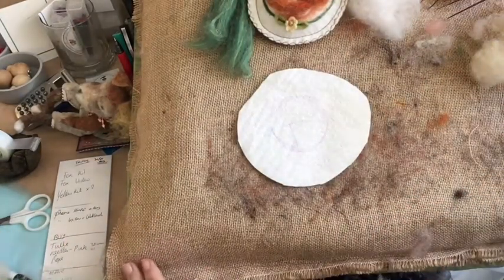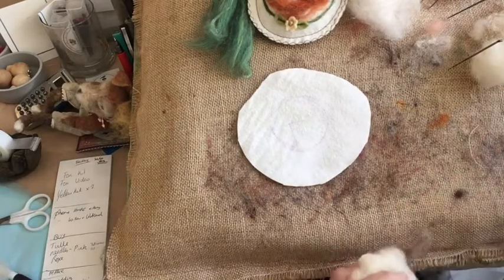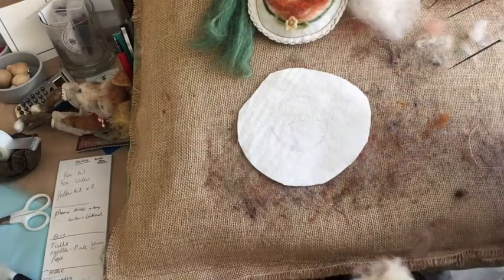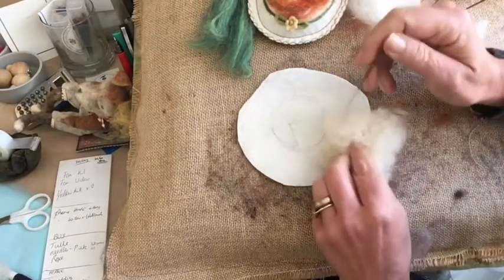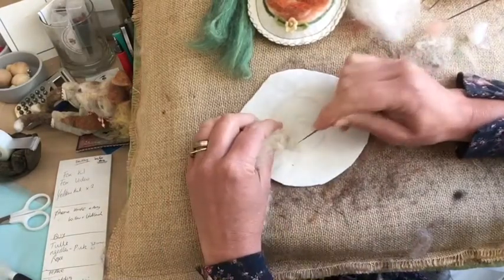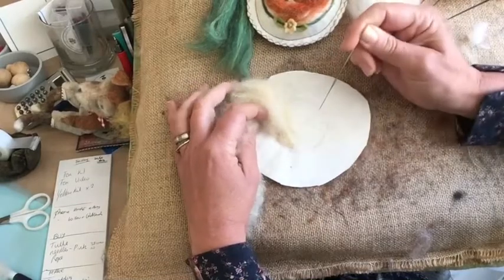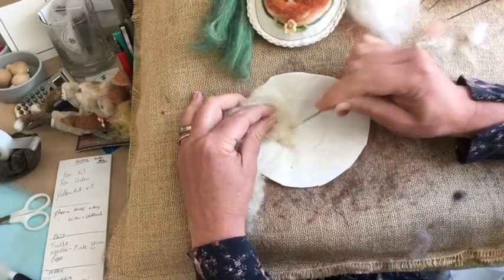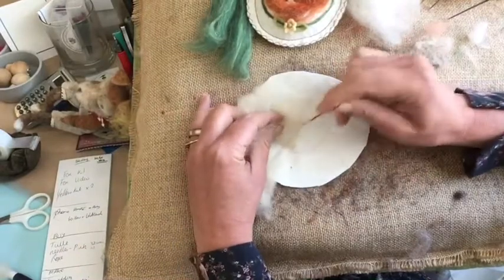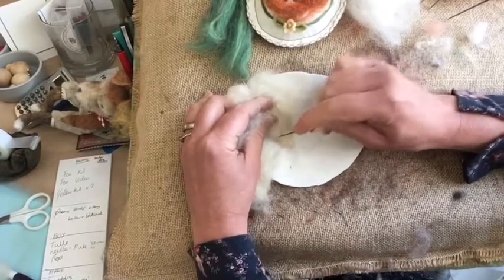First you'll need your thicker needle — which should be a black or red needle depending on which ones you have — roughly a 38-gauge needle, and some rough core wool. With the rough core wool we're going to start where the nose would be and attach it right down at the tip of the nose, working our way back with just little gentle prods, attaching it in the shape of the head to my white felt.